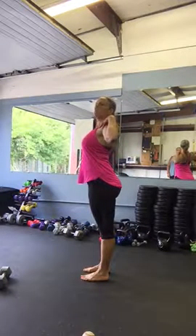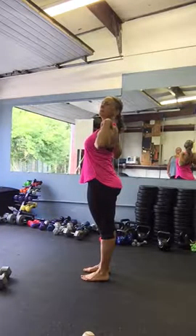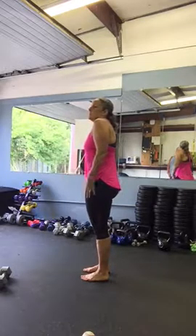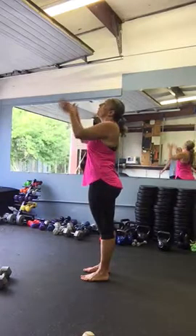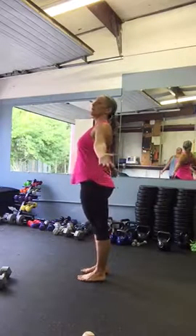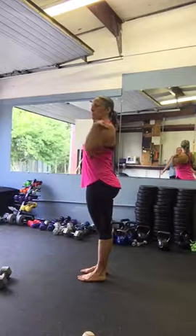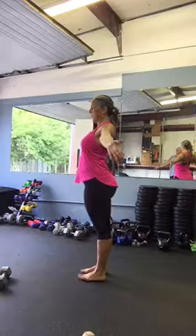We're going to stretch all through here. We do this all day long, especially if we have stress, or if we're working on a computer or talking on the phone — we stay in this compact position. So we need to open, right? Open all the good energy, get rid of all the old energy, old anxiety.